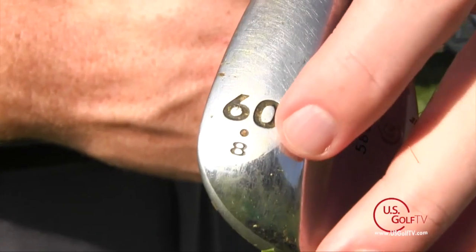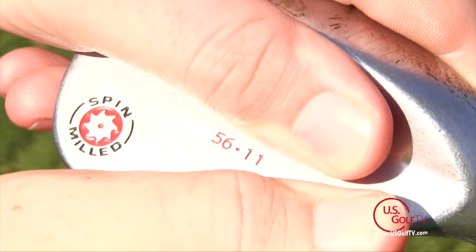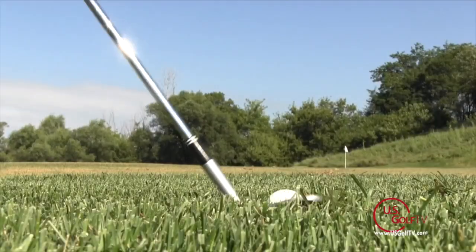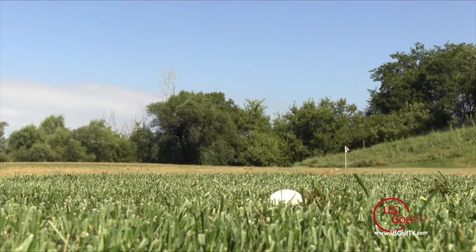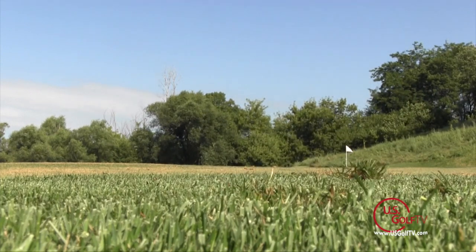Bounce varies anywhere from 4 to 14 degrees, typically in 2-degree increments, and can be found on the bottom of the golf club by where the degrees are marked, on the back of the club in a single digit like 10 or 12, or even in the hosel sometimes. More bounce means the leading edge is held further off the ground at impact. So if you're playing in softer conditions, longer grass, or longer fairways, you're going to want more bounce to help you from chunking the ball and reduce your margin for error.